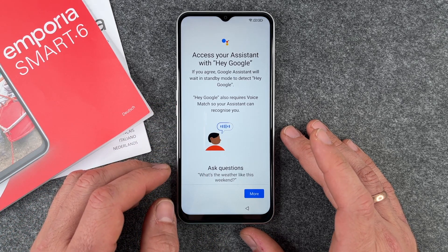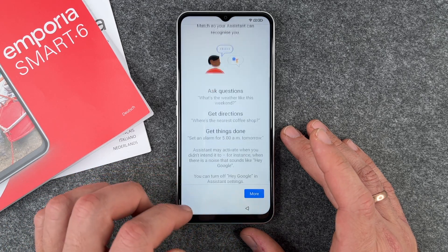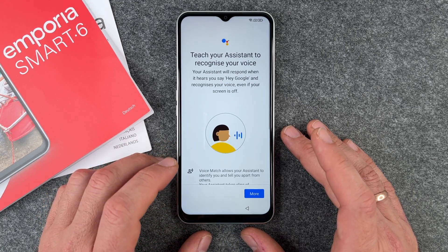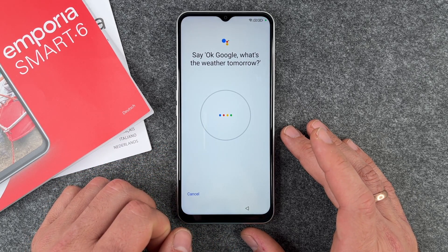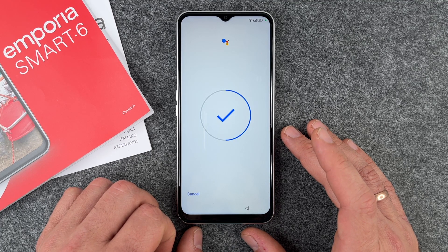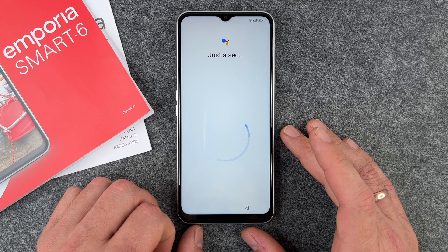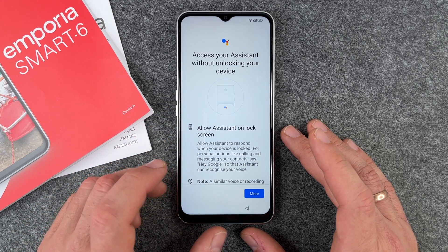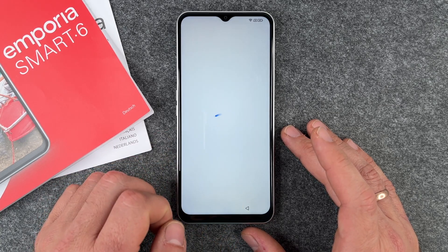Next, you can access Google Assistant by saying 'Hey Google.' I click More and agree. Then I teach the assistant to recognize my voice — I say 'Okay Google, what's the weather tomorrow?', 'Okay Google, set a timer for five minutes,' 'Hey Google, make a call,' and 'Hey Google, remind me to water my plants every Monday.' You can also set it to respond even when the device is locked.